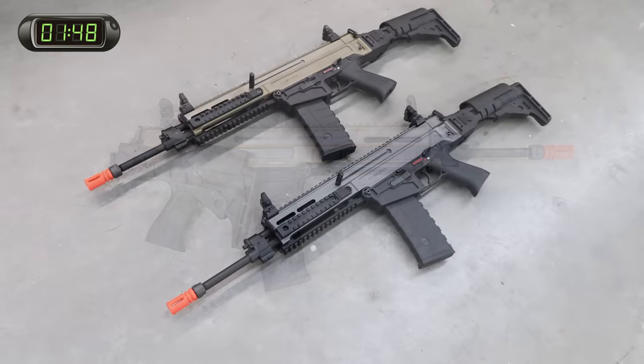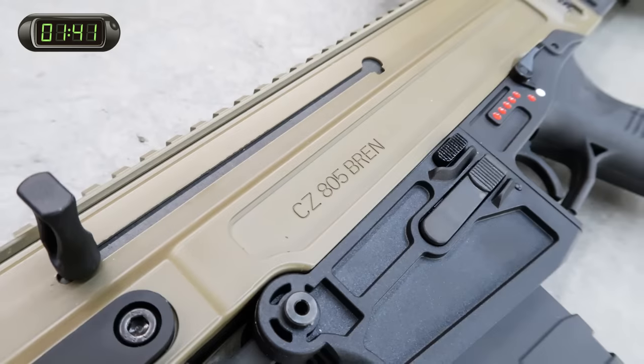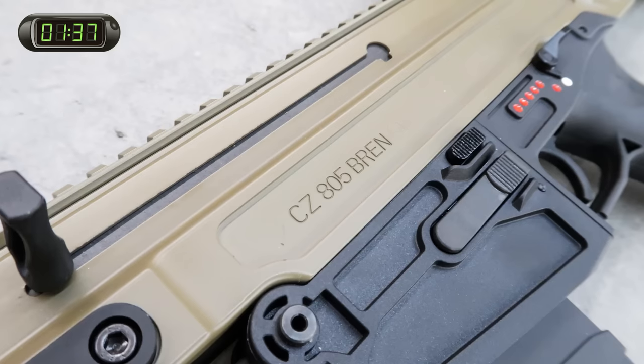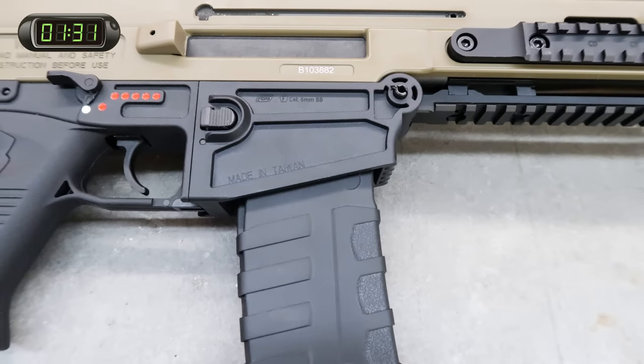Coming in two different colors and configurations for the US market — grey and black, and tan and black — while the European market gets solid coloring options and a different magwell. Regardless of version, you get the same modern rifle build: CNC'd metal upper with a polymer lower, something that's become ever popular with the latest batch of carbines in the military world.